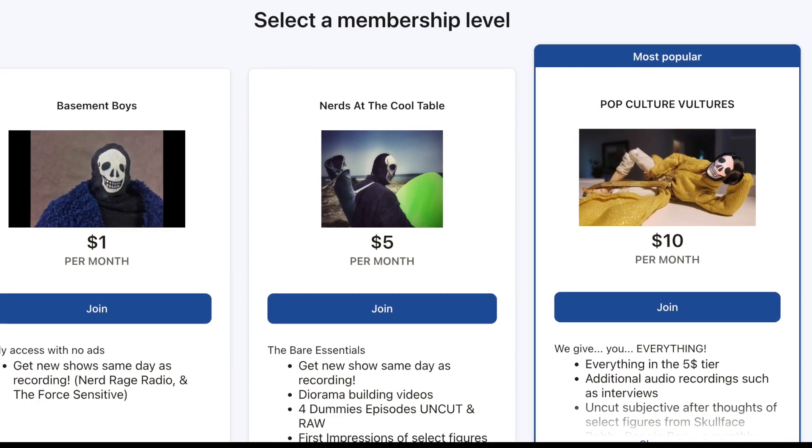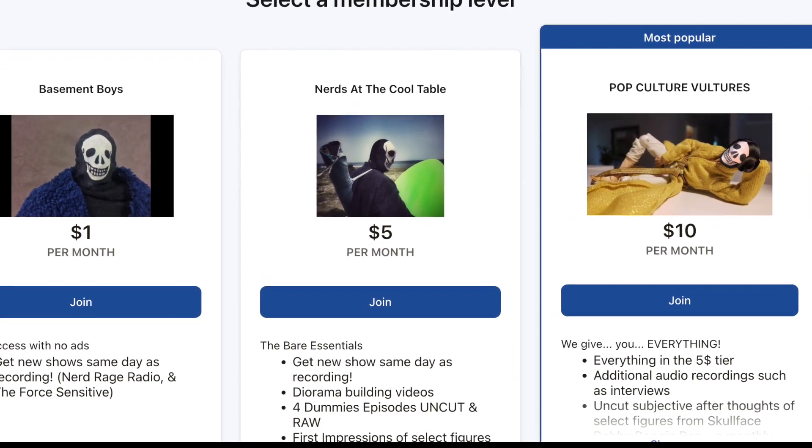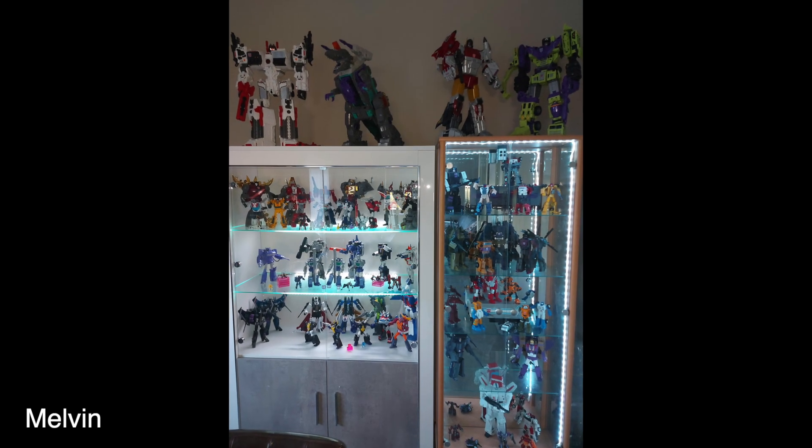We're going to get started with our first entry, which is from Melvin. I have to say before I even take a real look at the pictures — he sent a modest three photos, like hey, this is what I got, have a look. He's got a modest collection.